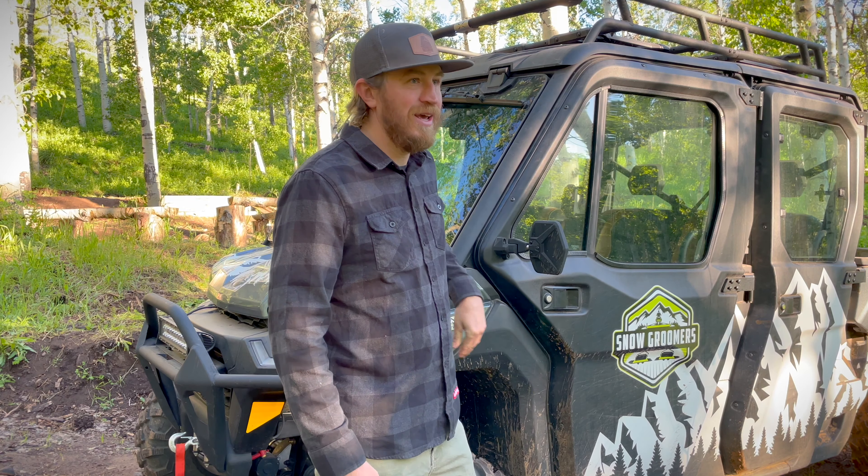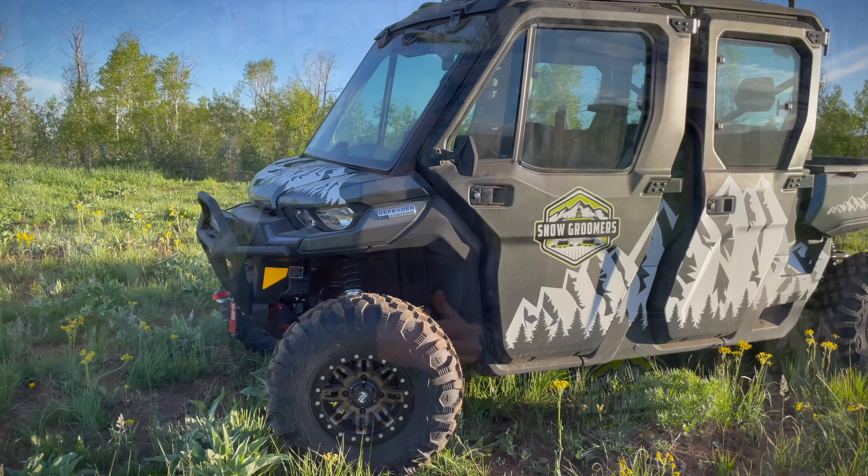This is a 2022 Can-Am Defender Max Limited Edition and we're going to do a whole walk-around, give you all the bells and whistles, show you everything that comes from the factory. Then I'm going to show you what we've added to the machine. At the very end of this video we'll also give you the things I love and the things I hate about this machine.